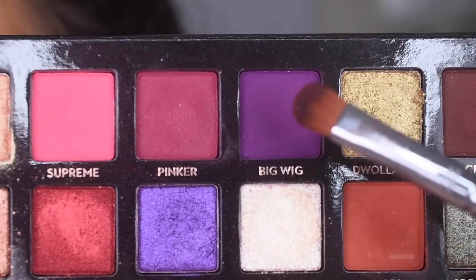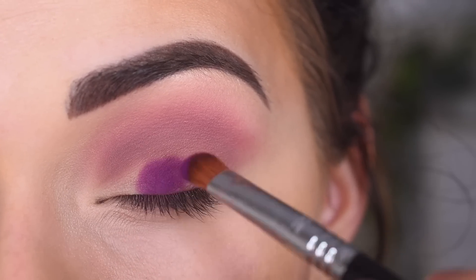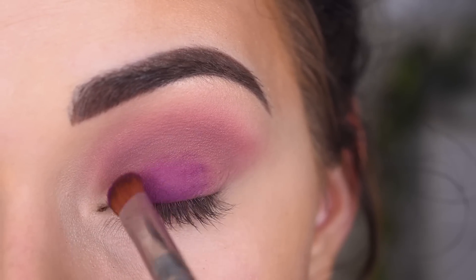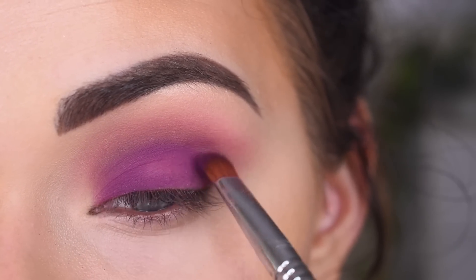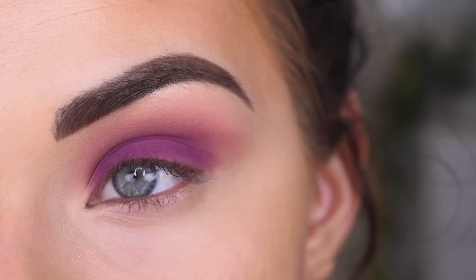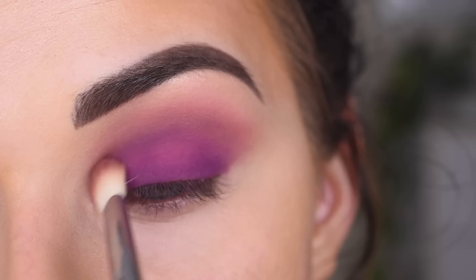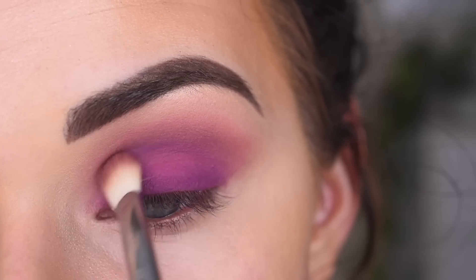Now I'm going to take Big Wig on a Sigma E54, and I'm going to go on my entire lid. I am going to have to do a few layers of this shade, but I am going to top this one off with a glitter. So it doesn't have to be perfect, but it needs to look decent. I'm going to go back to my E25 and very lightly go around the edges of Big Wig, and then I'll probably have to go on top of that again.